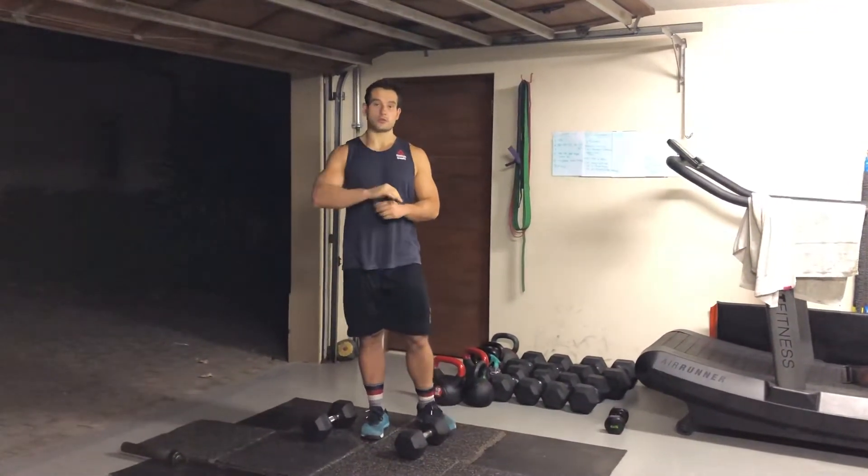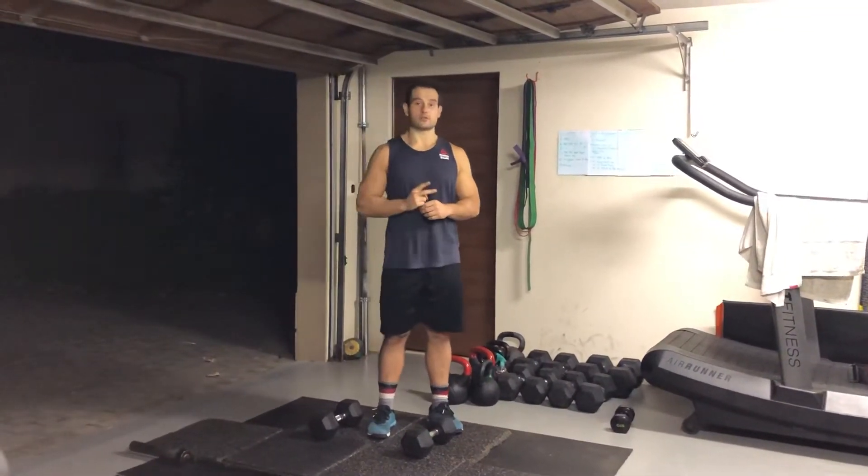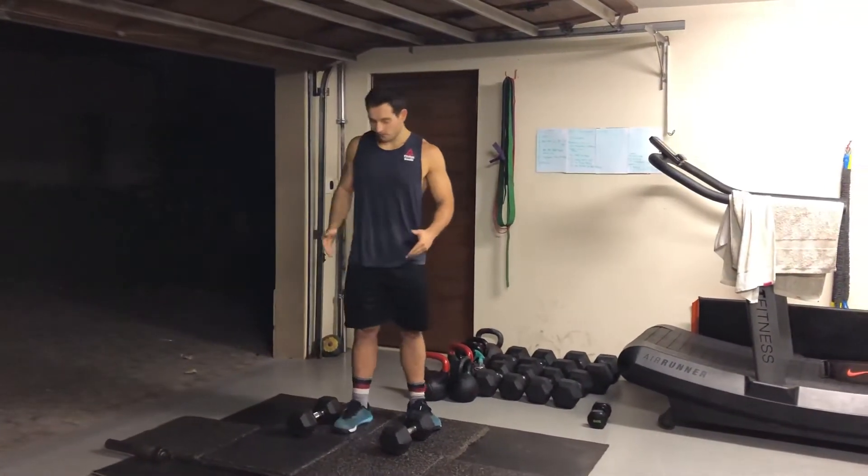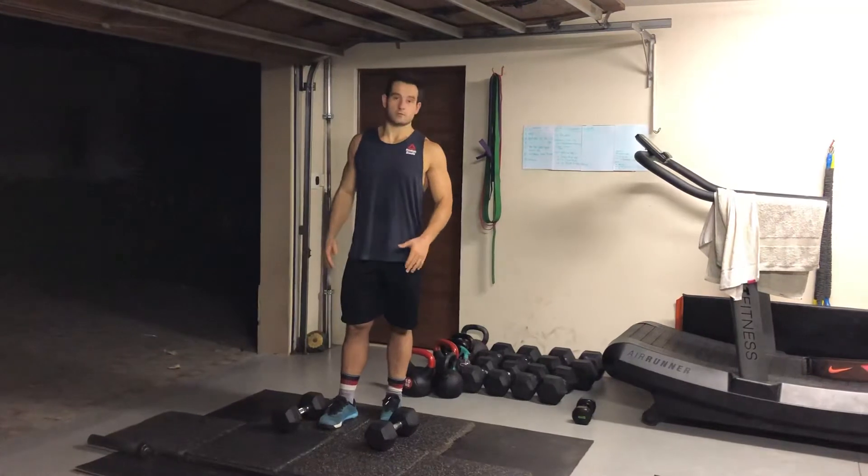So we're going to have four movements and you're doing three rounds with two minutes rest in between. Your four movements are — if you have two dumbbells, please use both.